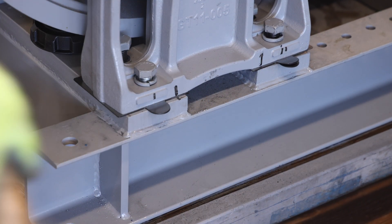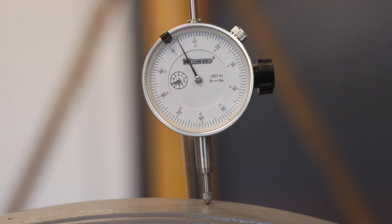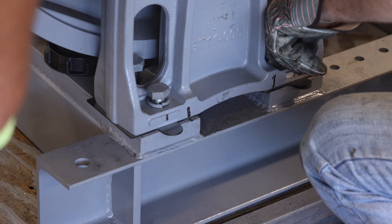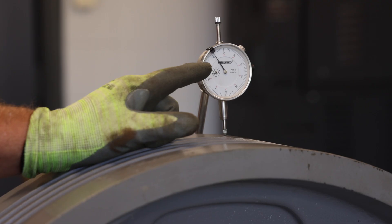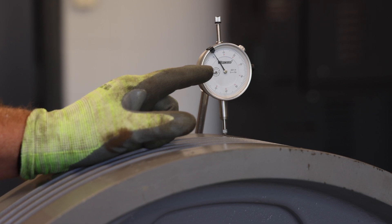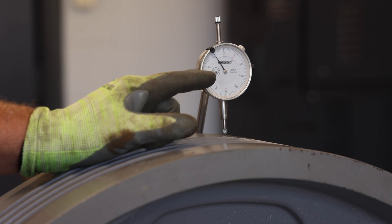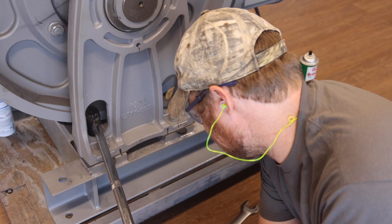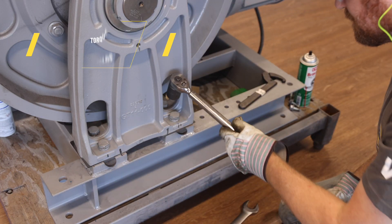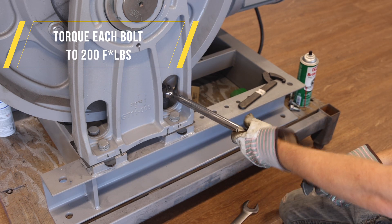If it is not fully seated, gently tap the bottom of the outboard stand with a brass hammer. After fully seating the outboard stand against the pins, ensure the dial indicator remains in the required range. Next, tighten the four outboard stand bolts and check the dial indicator. The dial indicator reading will likely decrease by several thousandths of an inch due to the tightening of the outboard stand bolts. The alignment is acceptable as long as the dial indicator does not go below zero. Next, fully tighten the four outboard stand bolts to 200 foot-pounds using a torque wrench.